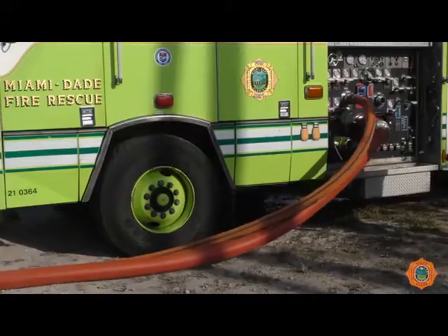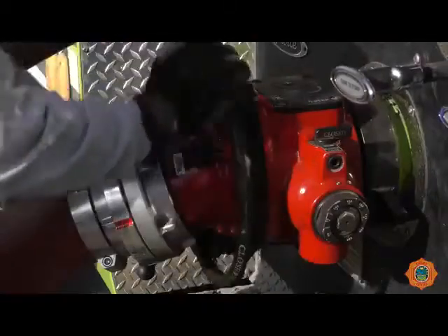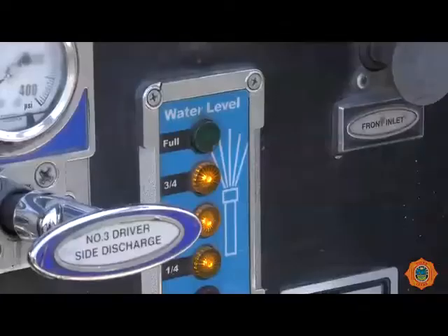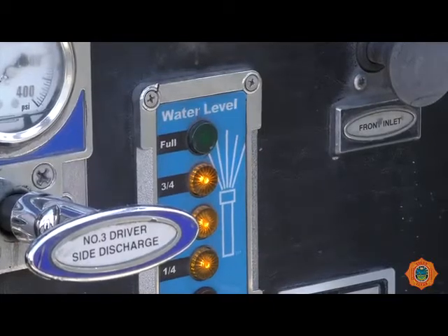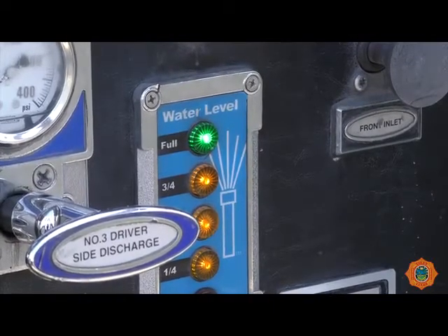This is required to start suction flow back to the truck. As the 3-inch line is charged, the 5-inch line will immediately start to fill. Close the bleeder once water reaches it and slowly open the pump intake valve. The water supply is now established. Close the tank to pump valve. At this point, the truck's tank should be refilled. The truck's tank should always be kept full to allow the water supply to be re-established if necessary. Once the tank is full, close the tank fill valve.